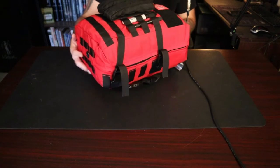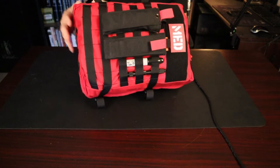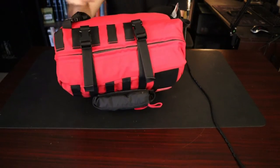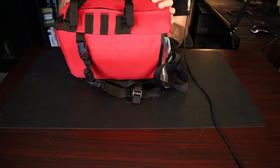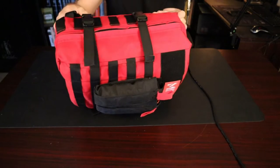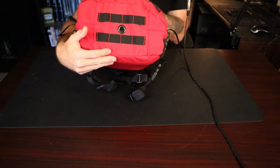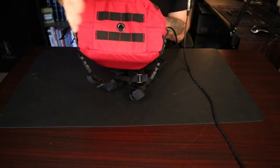Like, subscribe, share, and put some comments down below if you have one of these. Now let's talk about the bag. All the way around it does have MOLLE on the front. It has a nice piece up top where you can put medical patches or moto patches. It has two straps on each side where you can cinch it down, MOLLE on the sides for extra tourniquets, and on the bottom more areas for latching.